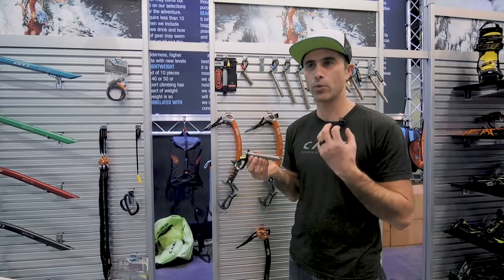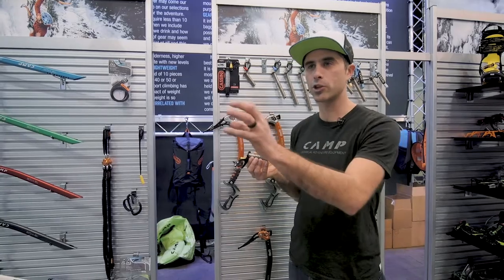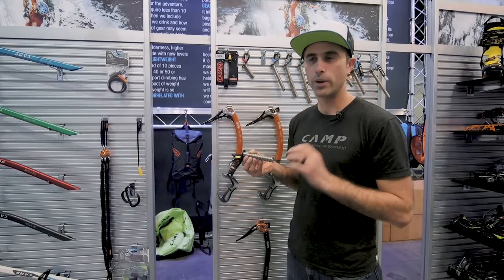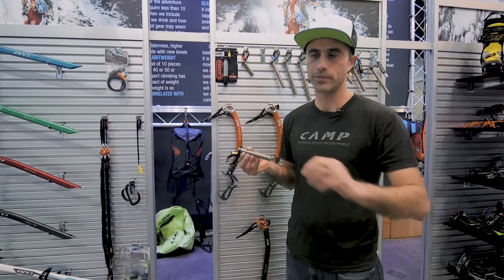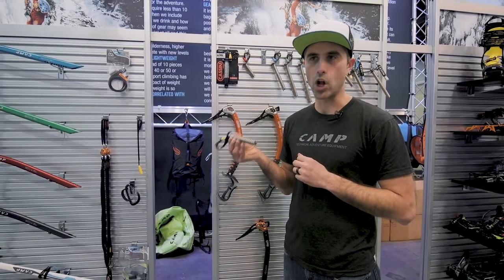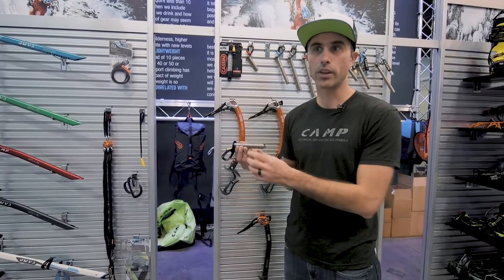Ice screws for ice climbers have always been a really hard thing to find the perfect one. We've been able to get some attributes of some screws that we really like, but we don't get some of these other things that we want. With the new Rocket Series, I really believe we get to have all of the things that we've always wanted in a steel ice screw. What are those things to an ice climber? Let's explore that.